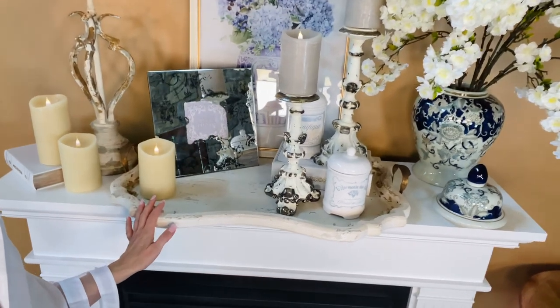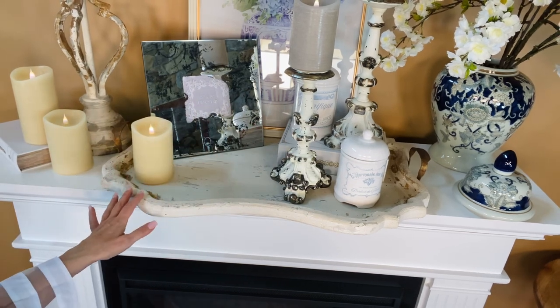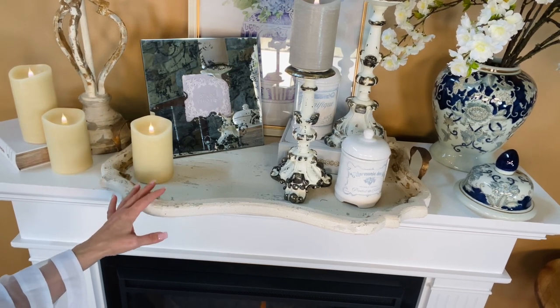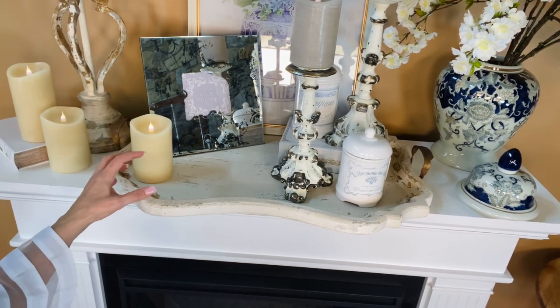Look how it just frames everything in the center of the mantle. Isn't that beautiful? It makes an arrangement look finished, it makes an arrangement look important, it anchors an arrangement — this is what finishes everything. You can put this on an ottoman, a coffee table, or a bench — anywhere — and it defines the area of the arrangement.